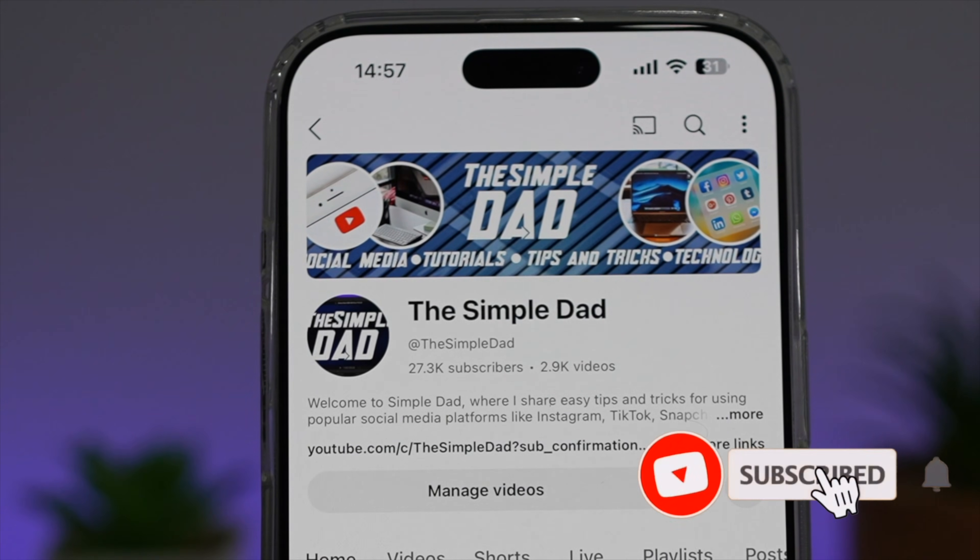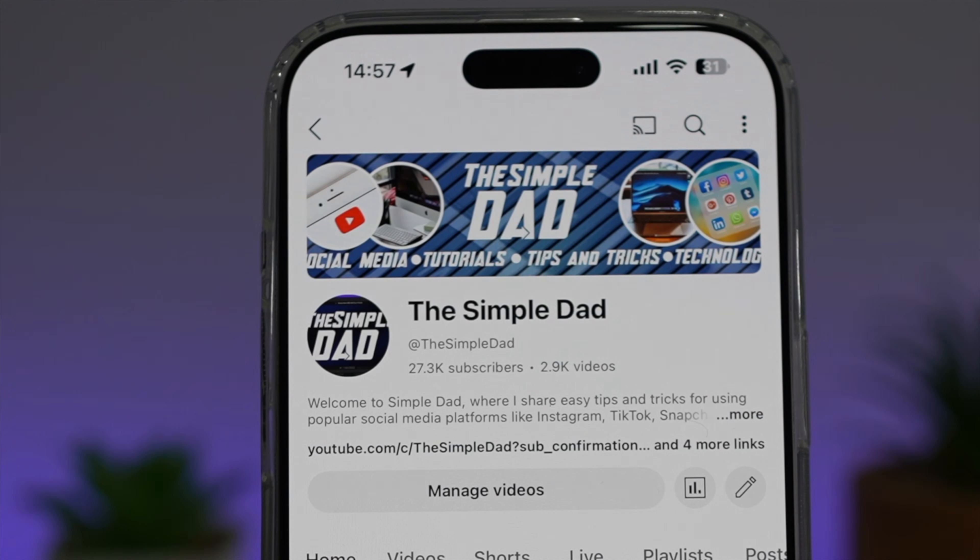If you're new on the channel and want to find out more about your Android phone or any other social media apps, don't forget to subscribe to become part of the Simple Dad community. Hit the like button if you found this video useful.